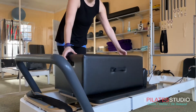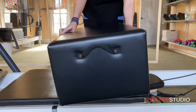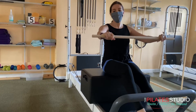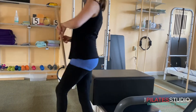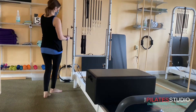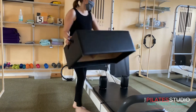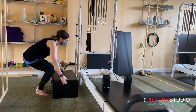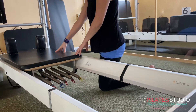The box is called a long box when vertical and a short box when horizontal. The short box has two settings: in front of and over the shoulder rests. There's a designated spot in your station to store all your props and equipment, and it's always recommended that you keep the area around your reformer clear.